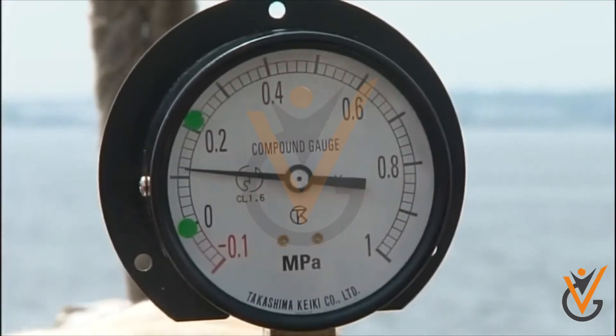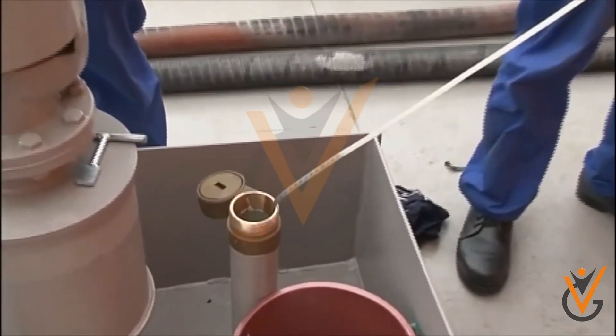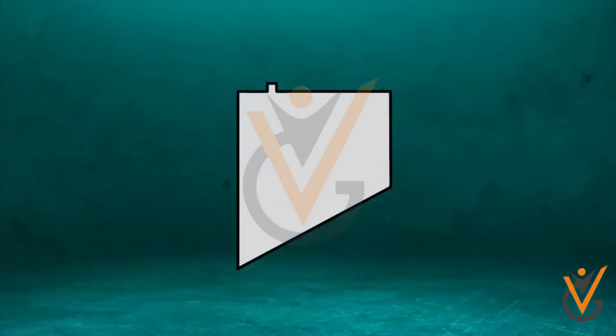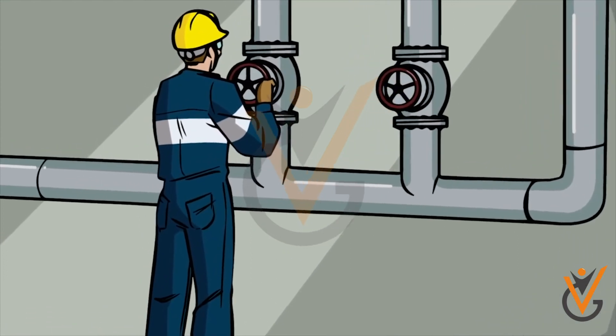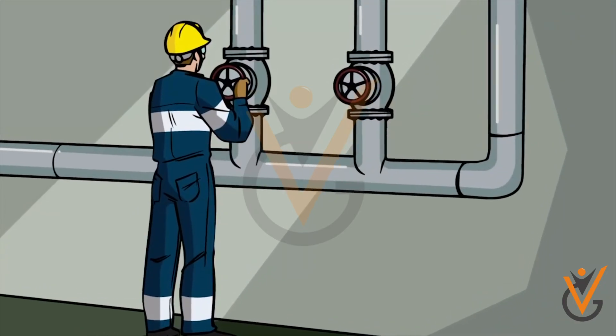Bunkering is to be started at a lesser rate, and the tank is to be sounded frequently. When the tank has reached about 85 percent of its capacity, the valve for another tank may be opened so that the previous tank can be filled up to 90 percent slowly, thus avoiding any chance of overflow.